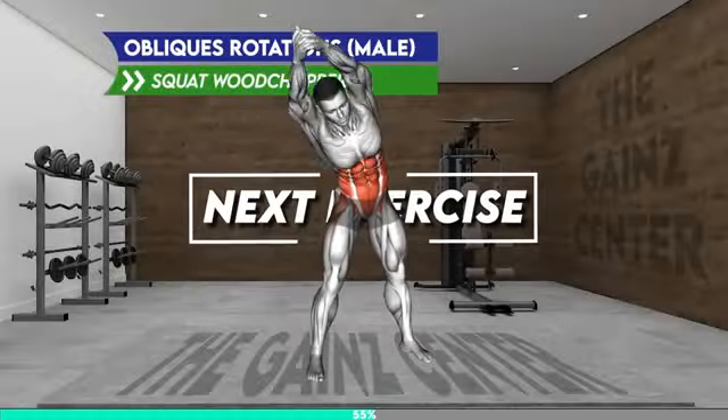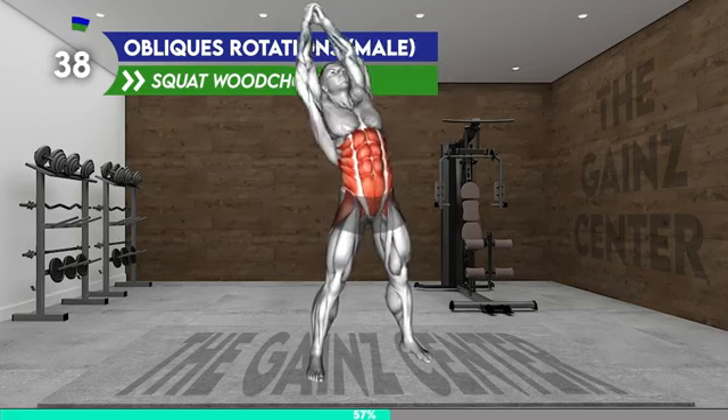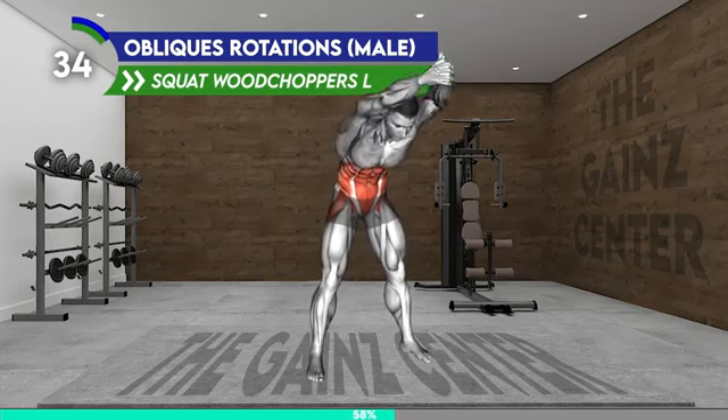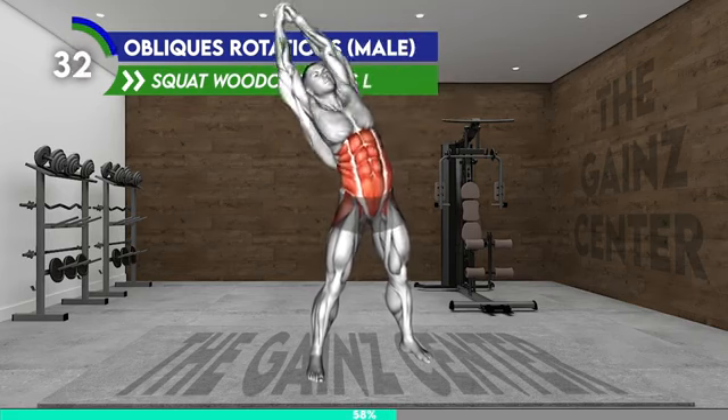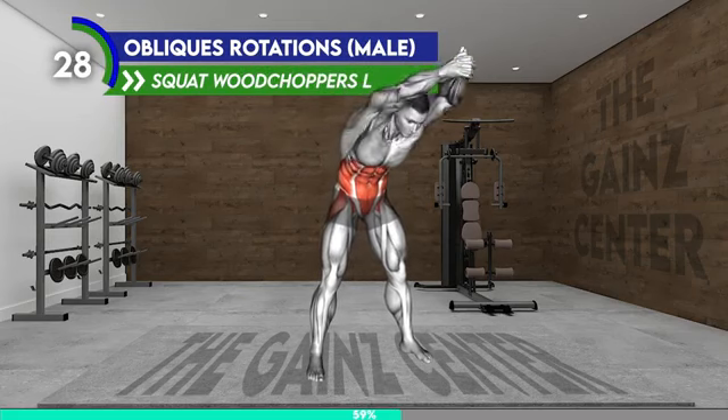Next exercise. Stand in a wider stance with your arms raised overhead and your palms together. Engage your core muscles and rotate your upper body in the clockwise direction, bringing your torso and arms forward and back. Then rotate your upper body counterclockwise. Repeat the pattern, alternating between directions.